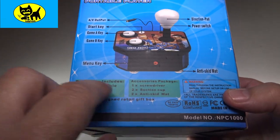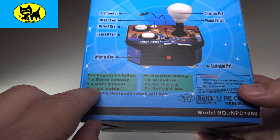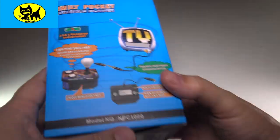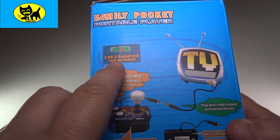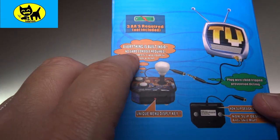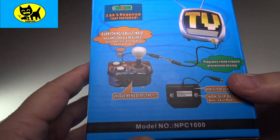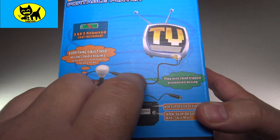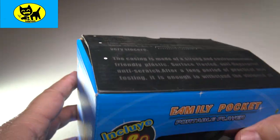There are some accessories — it looks like a screwdriver, suction cup, anti-skid mat. This does include the game console, user manual, and AV cable. It's designed as a gift box, so you can actually gift this to somebody if you want. This does require three double A's, which are not included, but you probably have those at home anyway. There are no cartridges needed, no separate console — this is everything all built in, which is really cool. Very easy to plug in and get going. Let's go ahead and open this up and check it out.